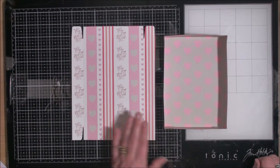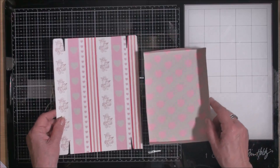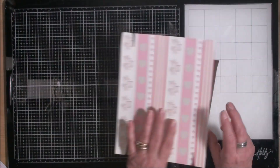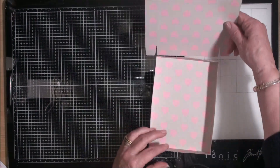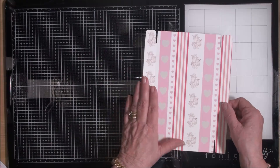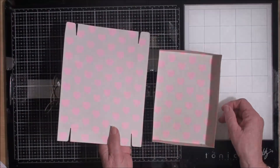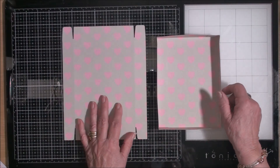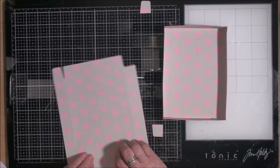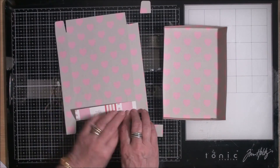Now with the next piece you need to decide which way you want your pizza box to open — do you want it to open that way or that way? Because of the way my pattern is running, I'm going to have my opening on the side. So I'm going to remove these two end flaps and fold this all up on each edge.